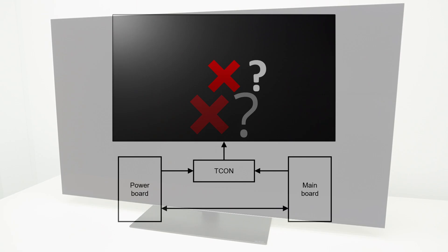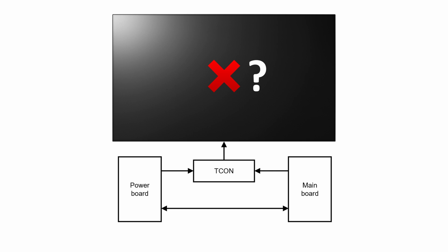When the TV does not turn on or no picture appears, it may not be possible to see if the panel is damaged. Then it is difficult to determine which part is causing the issue. Is the panel damaged, triggering the protection function that prevents the TV from turning on? Or is it a faulty power board not delivering the correct voltages? Or is it a faulty main board that is not sending the power on signal, or is not sending a picture?